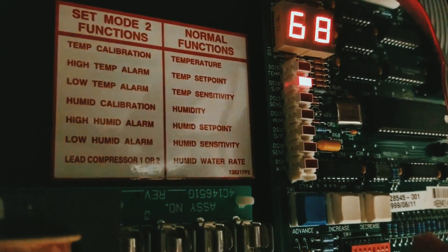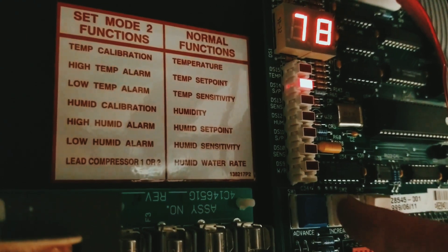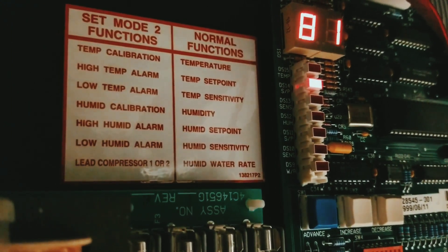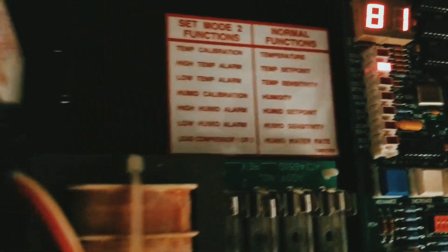We scroll down and we're set at 68, so to increase the temperature we hit the increase button and go up to 81. The contactor should pull in — I just heard one pull in. This is a very old unit, so the technology is old, but it still works. Let's check these heaters out.